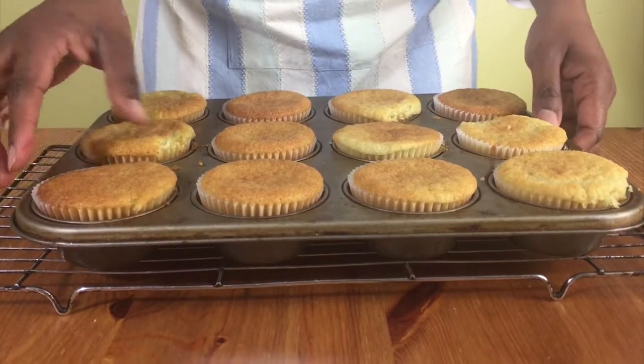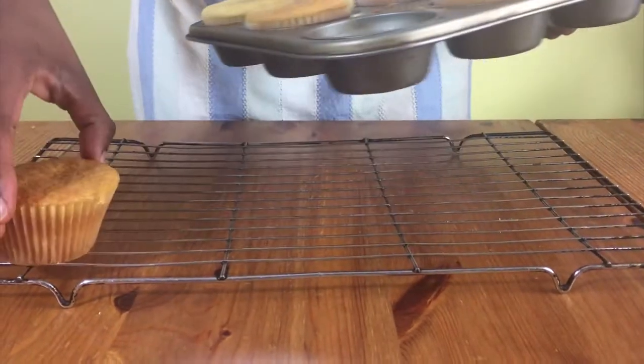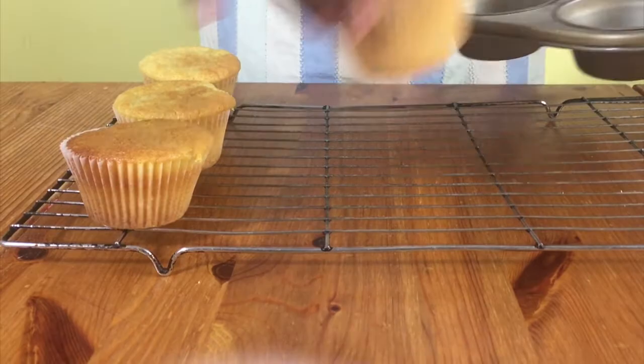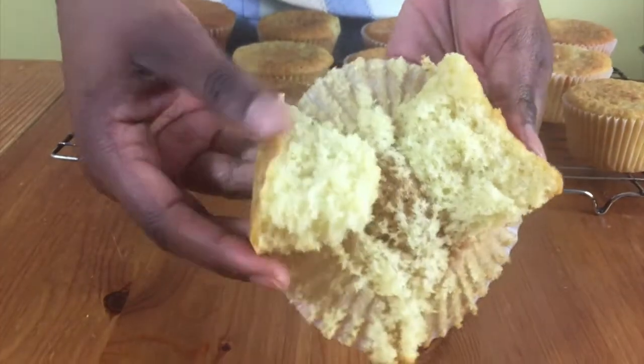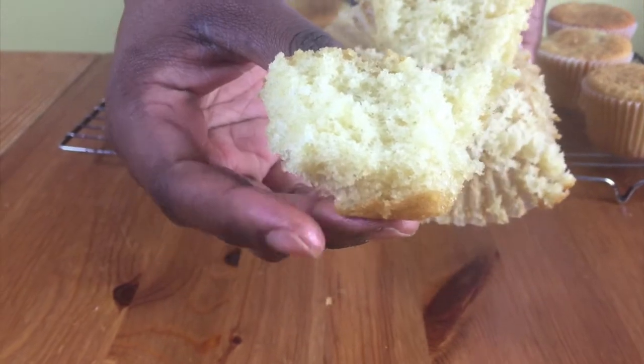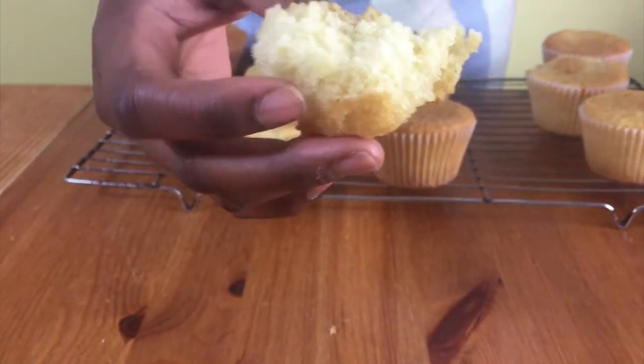If the toothpick comes out clean, they're ready. Put them on a cooling rack and leave them to cool completely before you decorate them. I'll show you what it looks like on the inside — you can see it's nice, fluffy, and delicious.